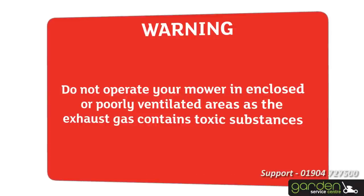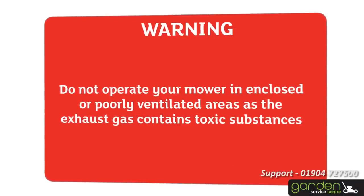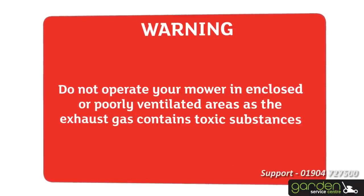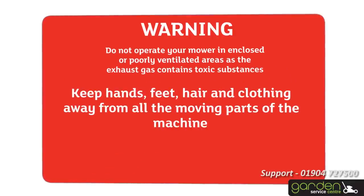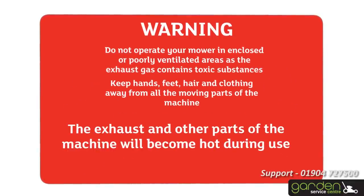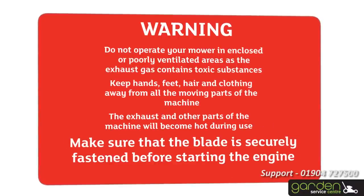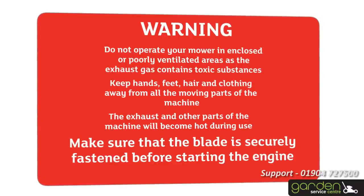Do not operate the machine in an enclosed or poorly ventilated area, as the exhaust gas contains toxic substances. Keep hands, feet, hair and clothing away from all the moving parts of the machine. The exhaust and other parts of the machine will become hot during use. Make sure that the blade is securely fastened before starting the engine.